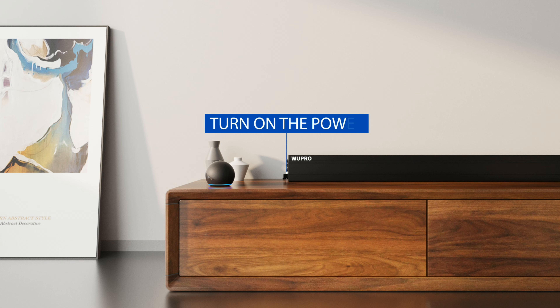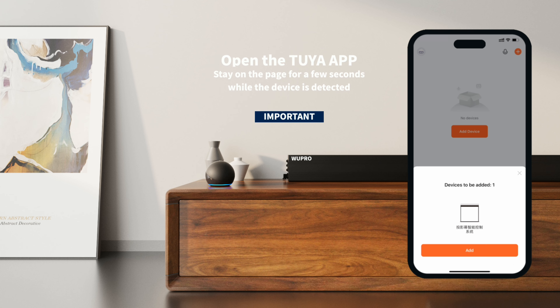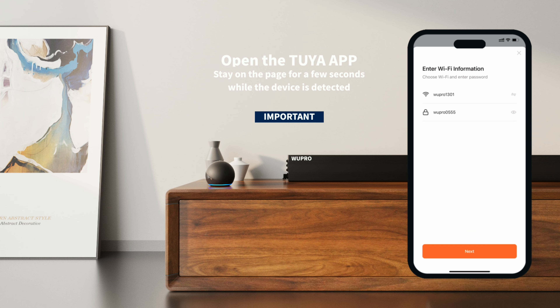Turn on the power and open the Tuya app. Stay on the page for a few seconds while the device is detected.